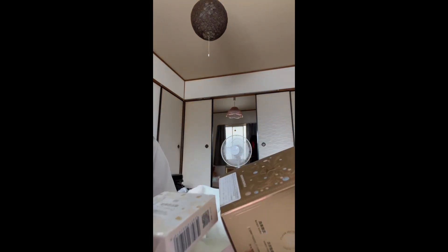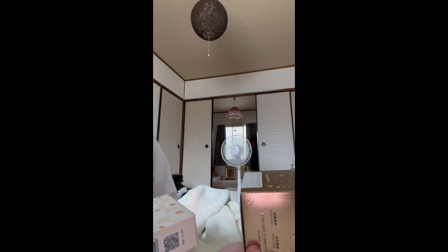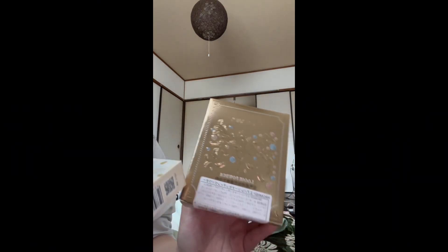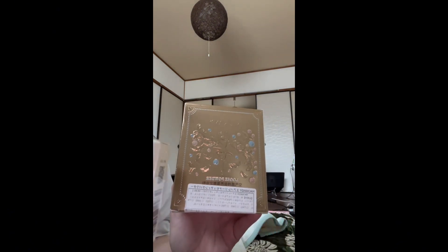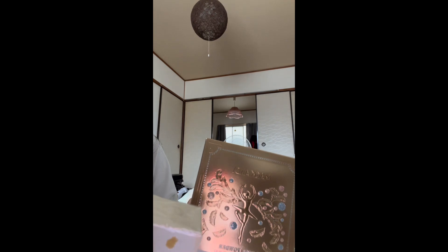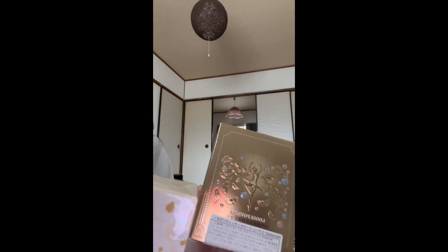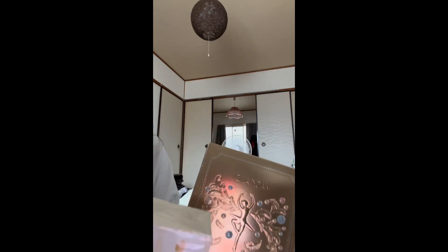Let's unbox these two makeup products I got on Amazon. Both of these are Chinese brands. I recently really like Chinese makeup products because not only is their price so cheap, but their packaging and products are so amazing — nice packaging and nice products too.